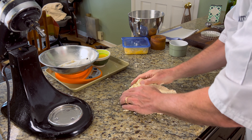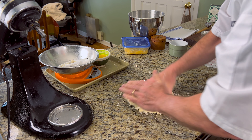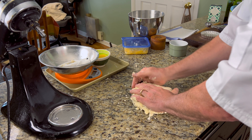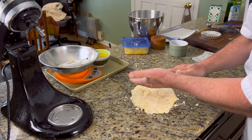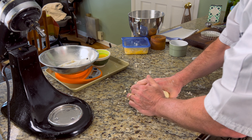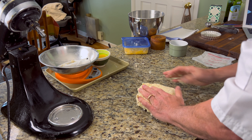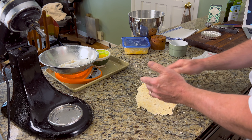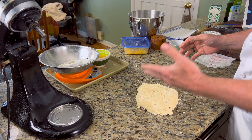That looks pretty good. Now, like when we made biscuits, you could also roll this out and fold it in thirds a couple of times to build up those layers of flakiness — but we don't need that today. I just want to wrap this in plastic and let it rest for an hour in the refrigerator, and then we'll make our pie.